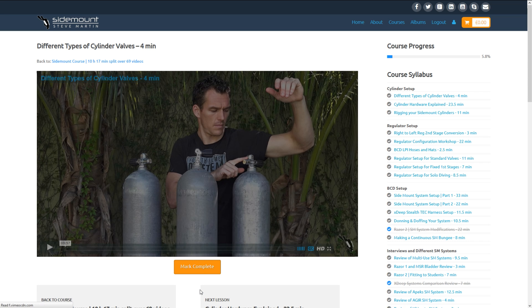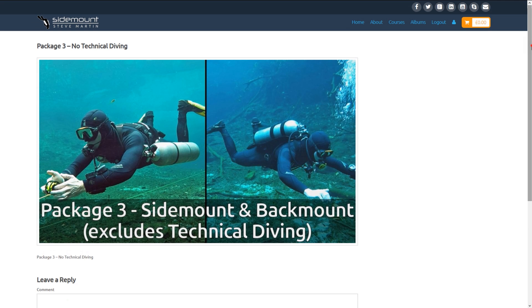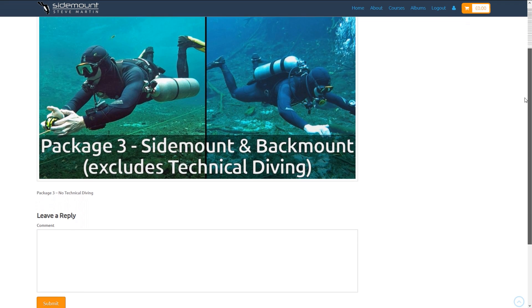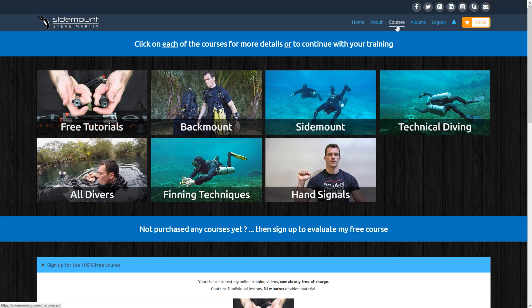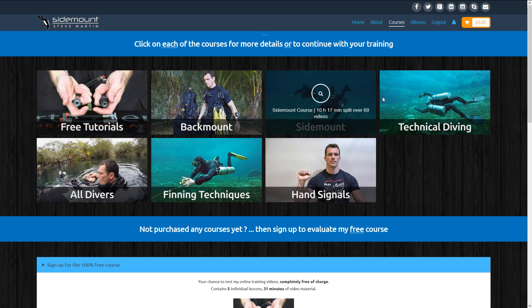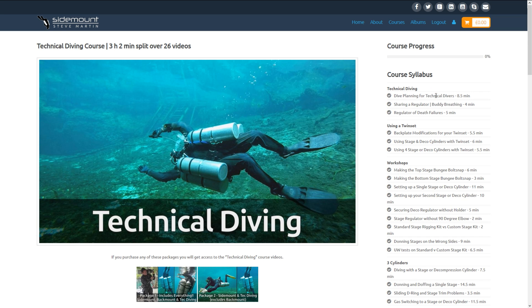You'll find below each lesson, course, or even course package, a chance to leave some feedback. This can be really helpful to new users who may be interested in buying these materials — all feedback you leave is greatly appreciated. Since we just bought Package 3, which excluded technical diving, let's now review the steps you need to follow to buy the technical diving add-on.